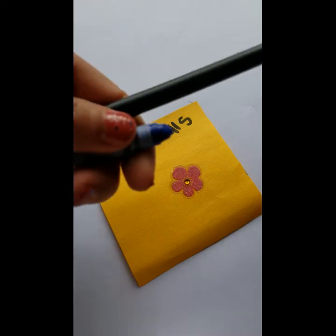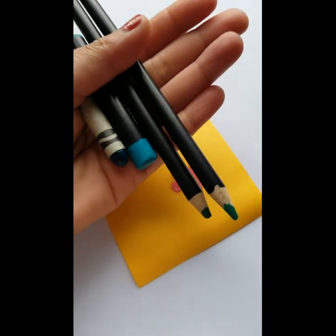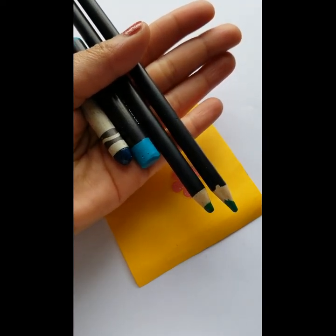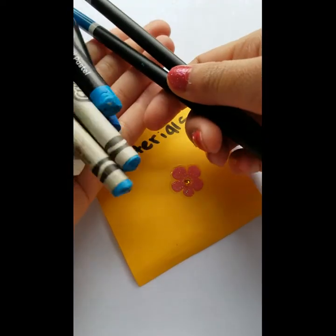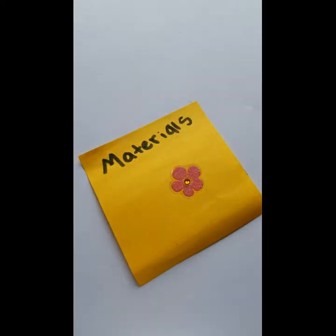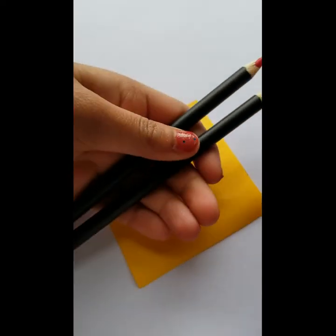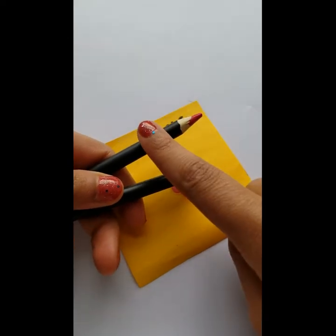For the belly of the bird we have a crayon and a colored pencil. For the wings of the bird we have two colored pencils, one oil pastel, and one crayon. For the actual bird itself we have two colored pencils, four oil pastels, and three crayons. Two extras are a pink colored pencil for all the hearts and an orange colored pencil just for the beak.